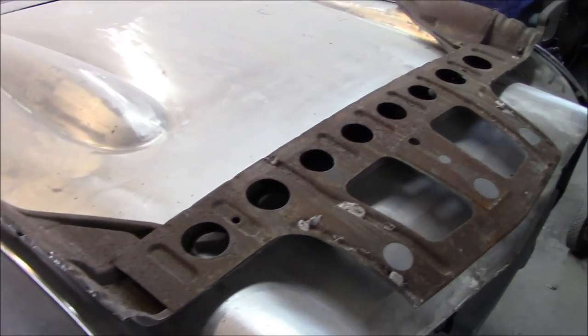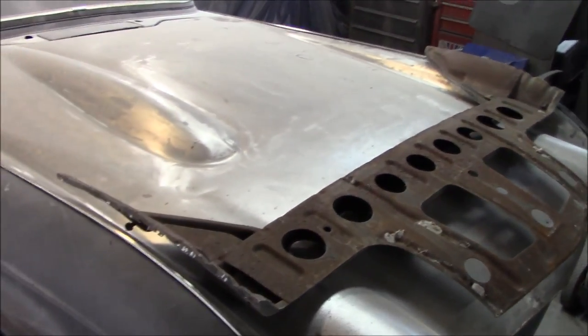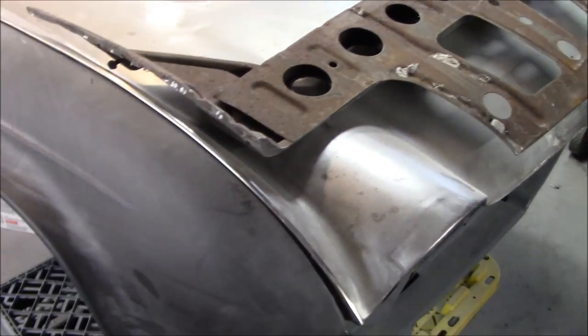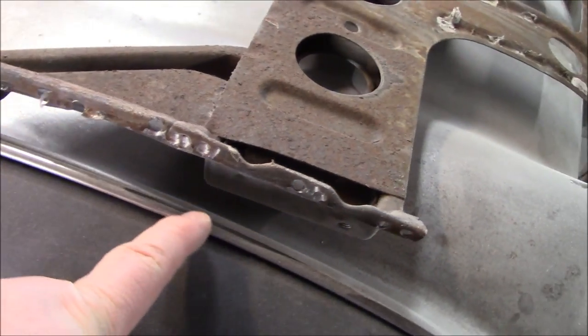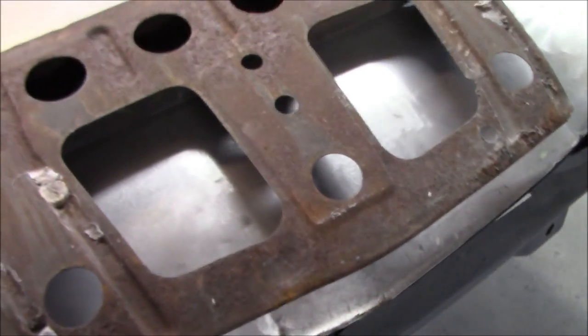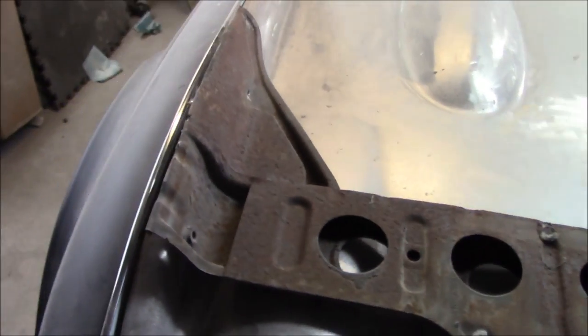I'm looking to break the sanding up and find another project to move things forward. I dragged out the inner bonnet structure that I removed a few months ago. I was looking at the repairs needed on the flanges where I drilled out the spot welds. We need to make those repairs here, on the other side, and on the nose. This will probably need to be sandblasted to get into all the nooks and crannies before I get it epoxy primed and refastened to the inside of the bonnet.